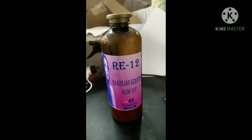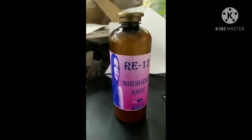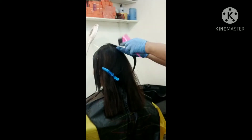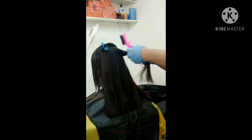So, yan yung ating RE12 Brazilian Blowout. Meron siyang 0.5 formaldehyde. May konting hap sa mata, and then tolerable naman din siya.